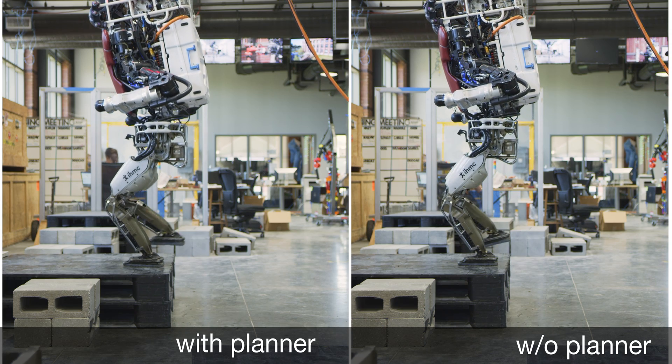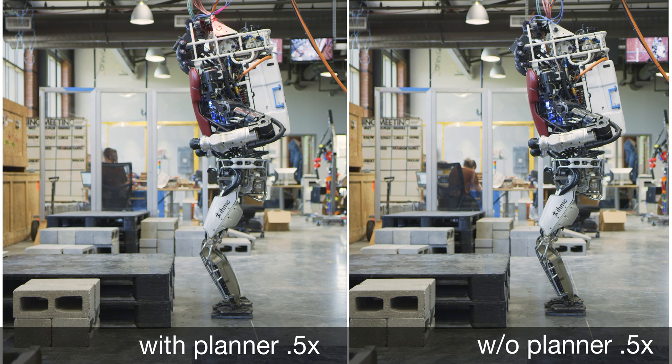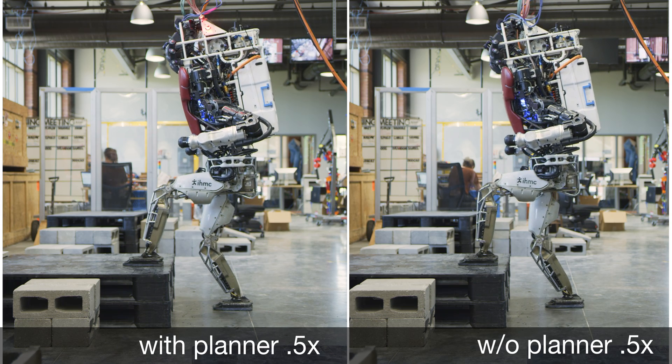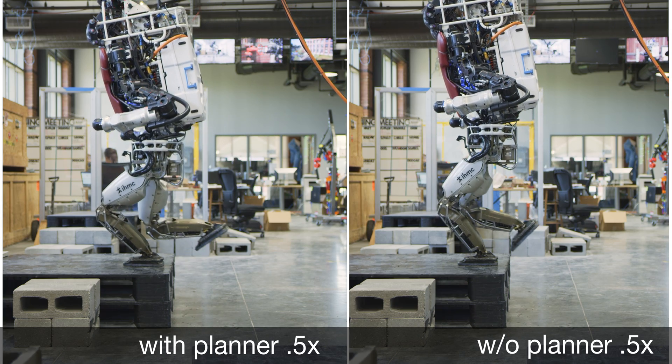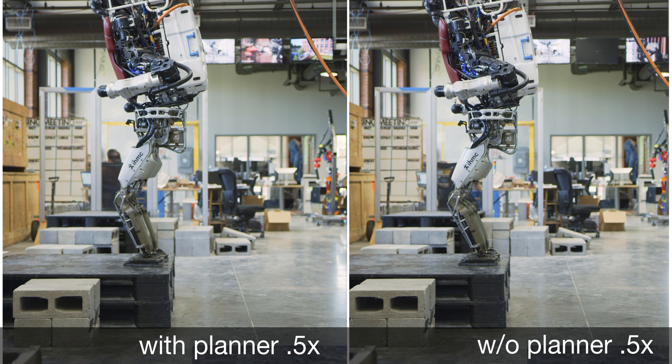By comparing the motion with and without the planner, we can see that the robot exploits the double support phase to generate momentum. When the robot moves on its left foot, the higher vertical velocity helps in reducing the leading knee effort. A small run-up helps to gain momentum while considering the robot's legs' limitations.